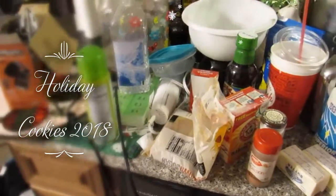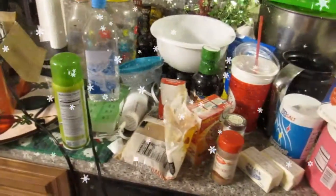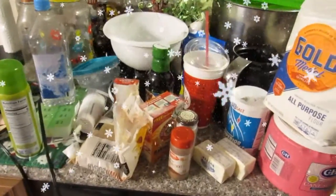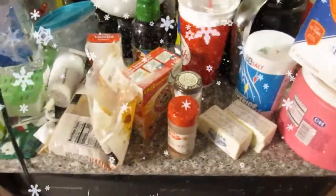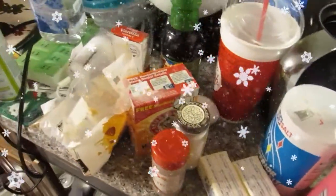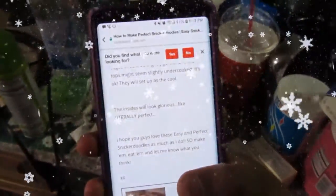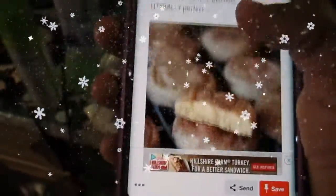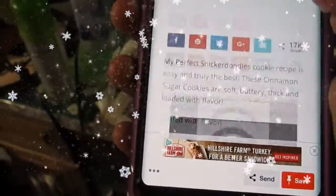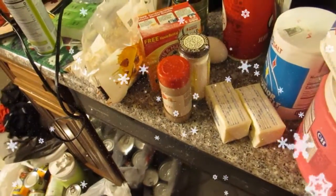Hello YouTubers! This is actually going to be a collaboration with one of my friends — I will link her YouTube channel here. This is what we're going to be using for the holiday cookies. I'm going to be making a snickerdoodle recipe.